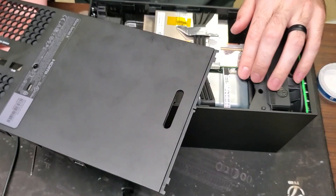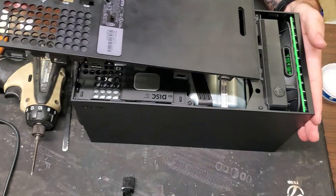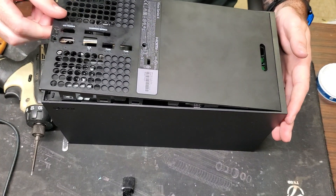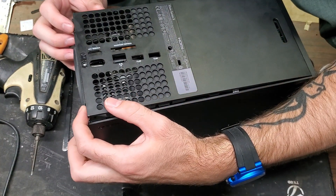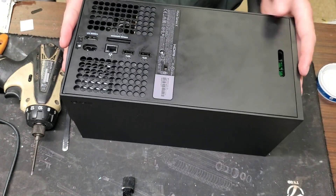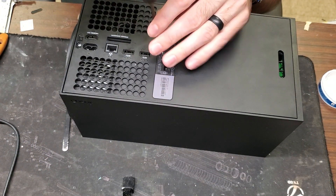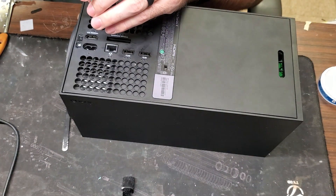Last thing is to put the back piece back on. Slide the top in and as it goes down it will click into place. Push these two bottom tabs in so you don't break those, then push and it snaps. Then we have two more green machine screws — put those back in.